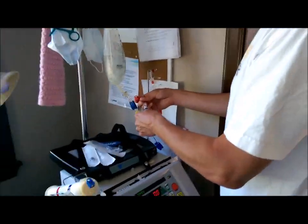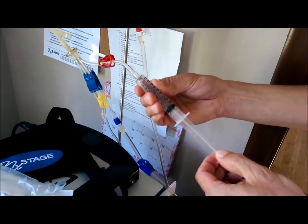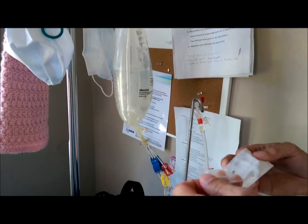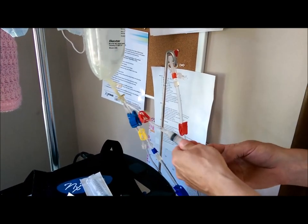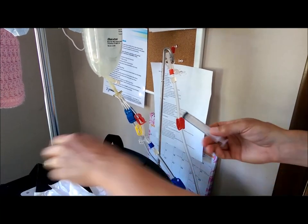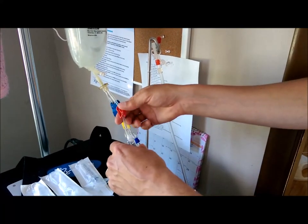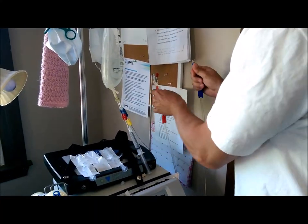We need three syringes full of saline to flush Tammy's lines — her needle lines — once they're connected. We steal the saline from the bag here. We need one for each needle, and we need another one for when we're done with treatment. That syringe will hang out until we're done. I'm going to take the blue iron and connect it to this.